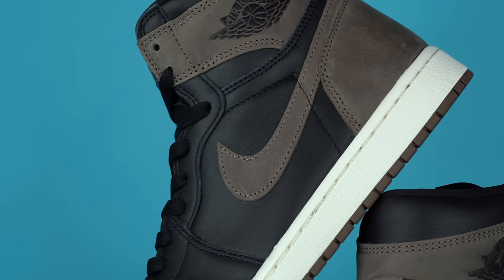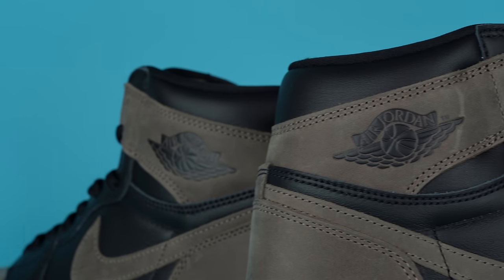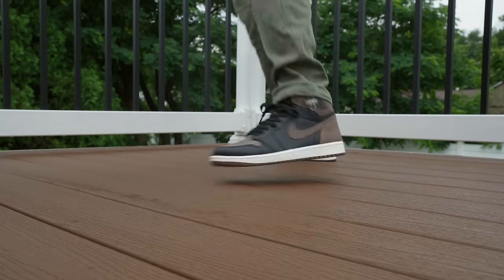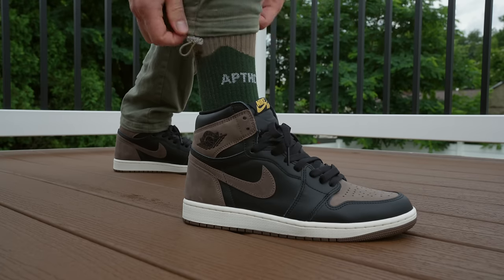Continuing back on the shoe, you've got standard Jordan Brand black leather on the midfoot, and on top of that more dark brown nubuck making up the Nike swoosh. Moving toward the heel you've got more of that nubuck, and on the nubuck wing area on the lateral side you've got the wings logo in black. Around the top of the ankle you've got black leather like you'd see on bread ones, and then moving down you get to the almost-white or sail-colored Air Jordan 1 midsole.